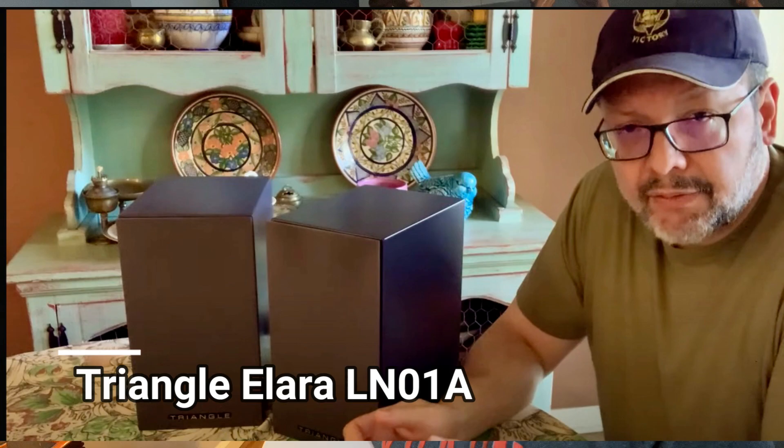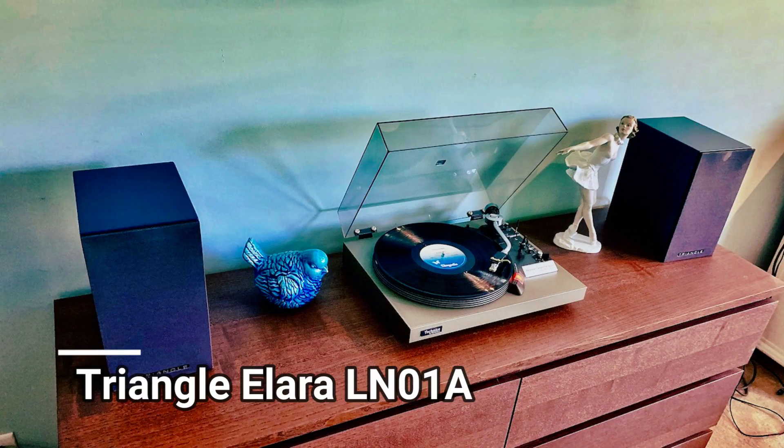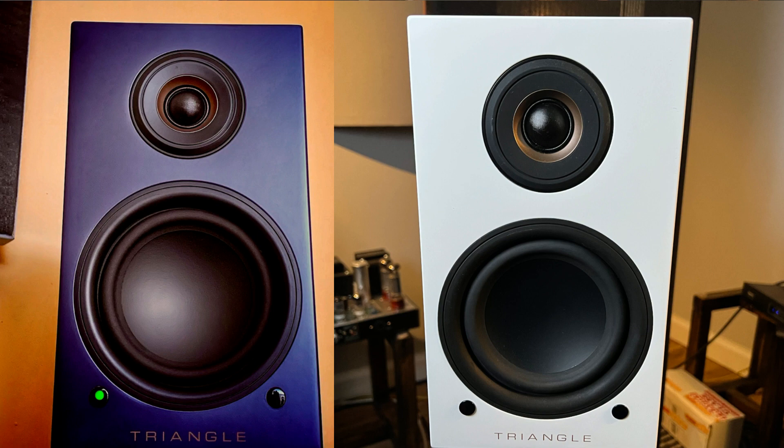Last year I reviewed Triangle's previous compact powered speakers, the Alara LN01As. And if you compare them, they're actually quite similar. The Twins are actually a tad smaller but have similar drivers, being a two-way ported design.